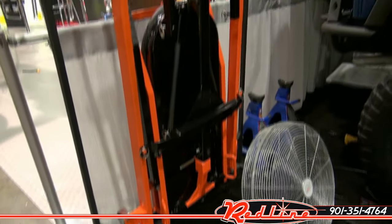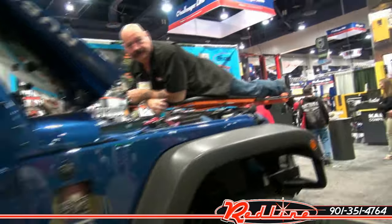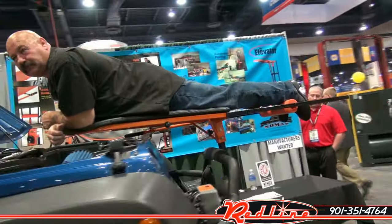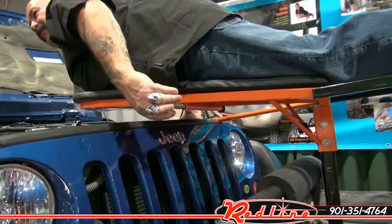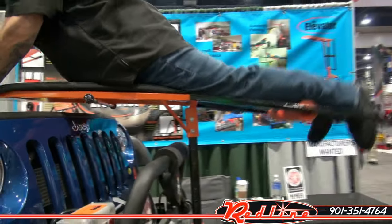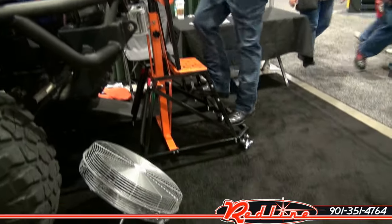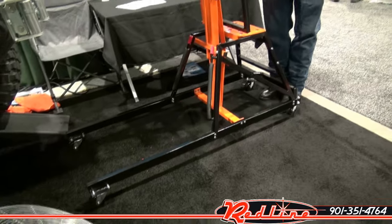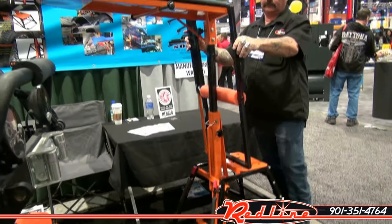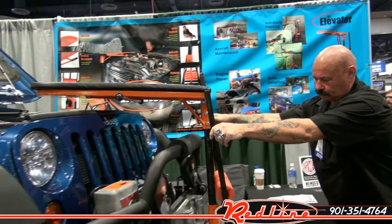Nice folded-up configuration, and we'll show you what makes this unit so special. He's going to pull that pin right there and then the back of it will drop down. It's a much more comfortable style over-the-top creeper than traditional units. You can see this at redlinestands.com and purchase it there.